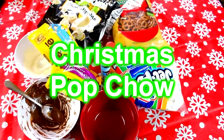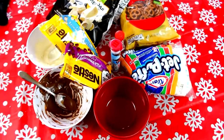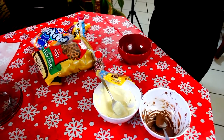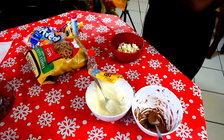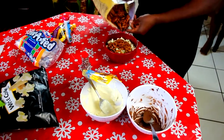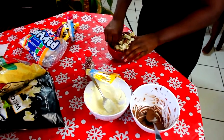Alright guys, for our last treat we're gonna make a simple puppy chow. So this one is kind of self-explanatory — you just pour some of the popcorn in, then a little bit of the pretzels. I didn't really use the marshmallows because they were too big, but if you have mini marshmallows it will work perfectly. Then I put some M&Ms and some white chocolate and milk chocolate into the bowl, and that was it.